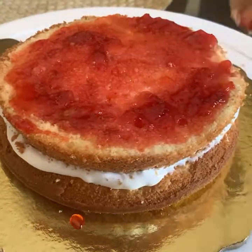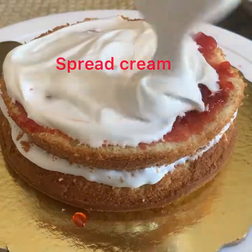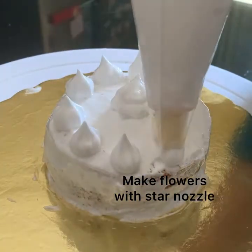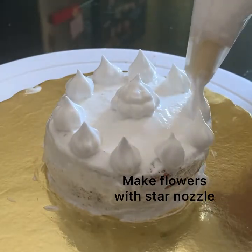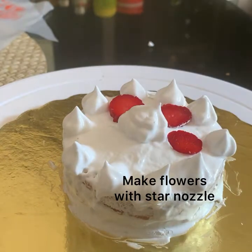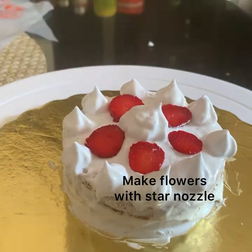I have filled an icing bag with whipped cream and fitted a star nozzle at the end. Make simple flowers as shown. I have put icing around the cake also, but in a rough manner as I will be spreading chocolate gratings on this surface.